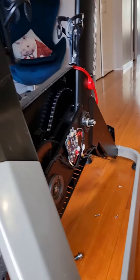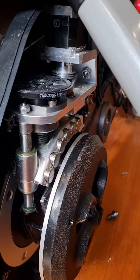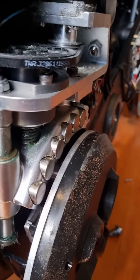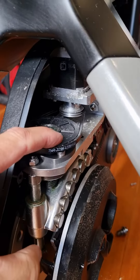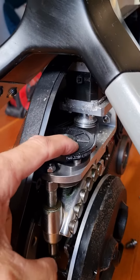This is the video on the Wattbike Atom. If it has no resistance or resistance isn't changing, if you remove the side covers — I have to remove this other cover as well — but with this main gear here, if you try and turn this, if it feels stiff or locked, it should be quite free-flowing when you turn it.